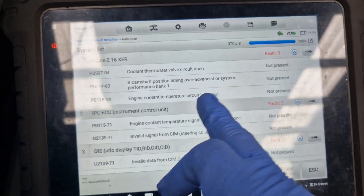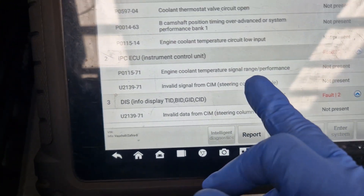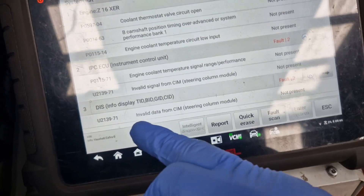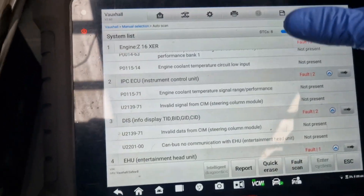Engine coolant temperature circuit low input - that was unplugged. Engine coolant temperature signal range performance for the instrument panel cluster. So that's not been communicating either - there's nobody able to communicate because that's been unplugged.